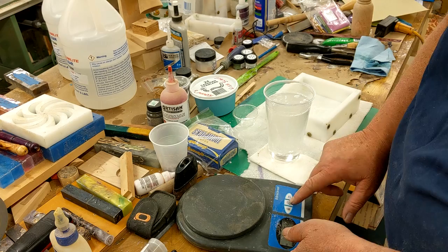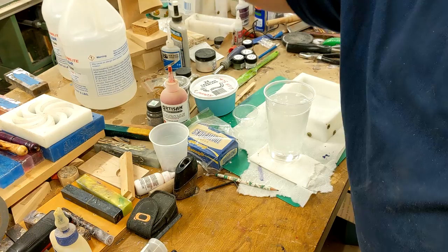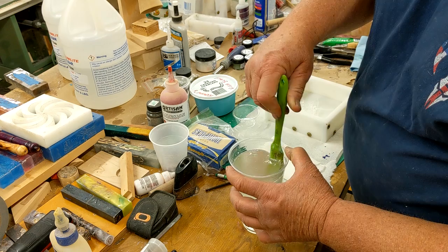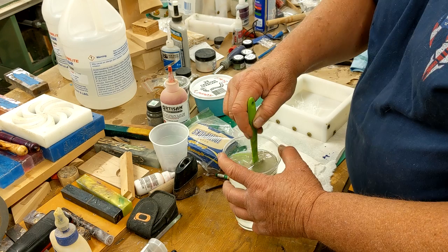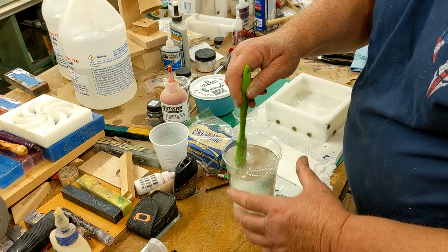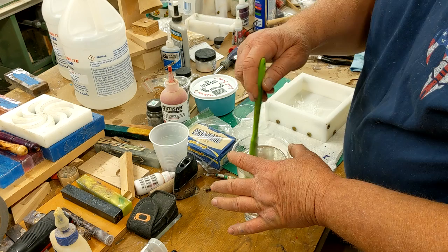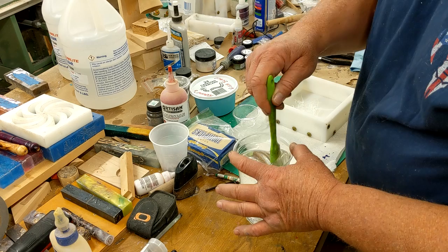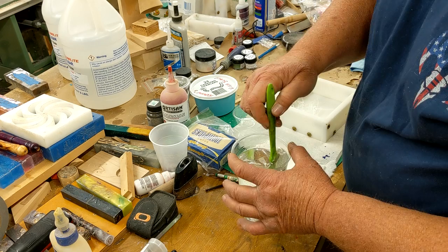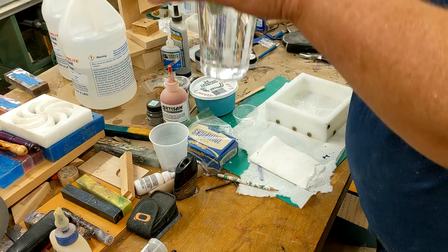Now I set a timer — hey Google, set my timer for eleven minutes. And now I'm going to stir this. It's cloudy at the moment and I want to stir until it's clear, scraping down the sides, making sure you get all the stuff from there and down to the bottom. You don't have to stir like a madman because that just adds more bubbles. It's starting to clear up, and now it looks nice and clear.